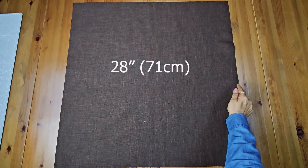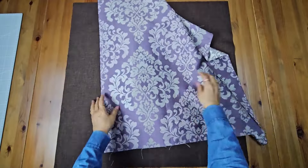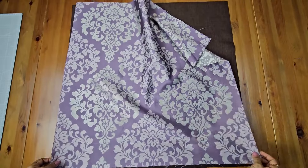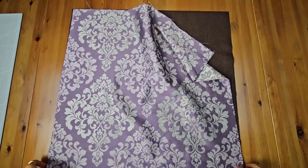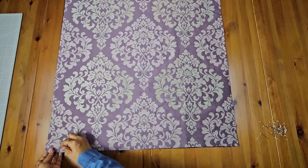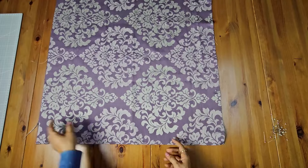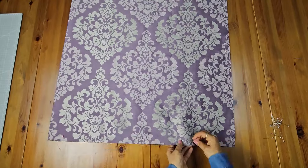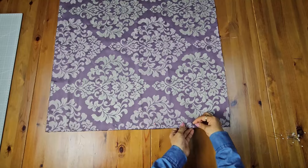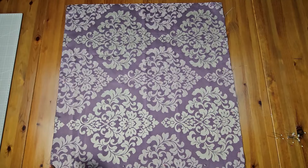Take a 28-inch square piece of lining. Now place the outer fabric on top of the lining, making sure the right sides are facing each other. Align the edges of both pieces and pin them together to keep everything in place while sewing.